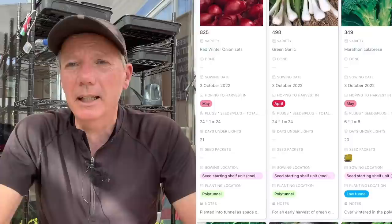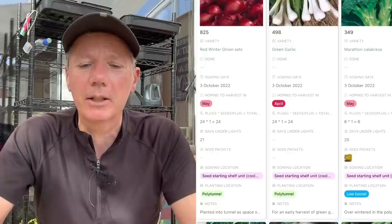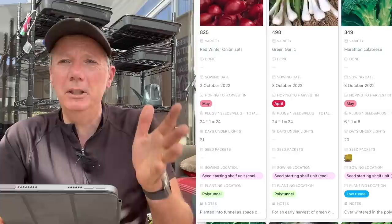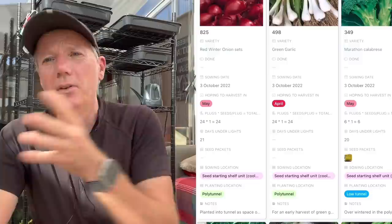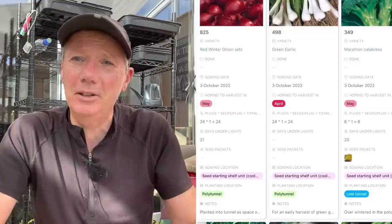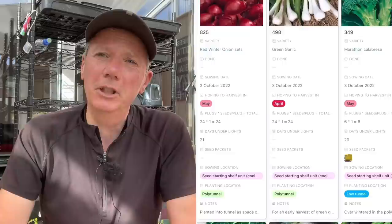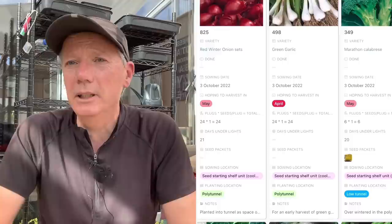We love green garlic, so we'll start planting it out at the beginning of October. You can keep going all the way through to the middle of November, but with green garlic you want to get it going as quickly as you can because you're going to harvest it green. You want it as big as possible in the April–May period, because that's most likely when you've run out of stored garlic and your main crop garlic isn't ready — it won't be ready until mid to late June. We find green garlic is fantastic; it's not a second-class citizen. Green garlic is just ordinary garlic harvested green when there's a monobulb, not individual cloves, and it's very similar to a garlicky sweet leek.